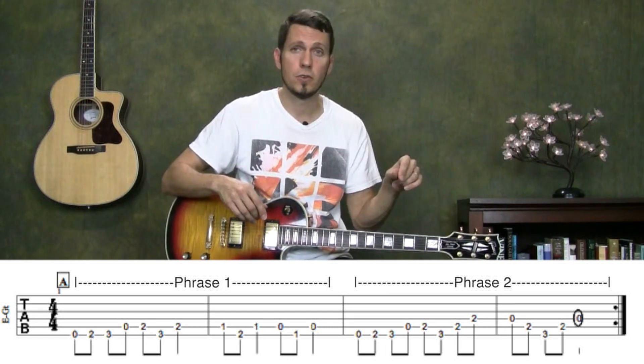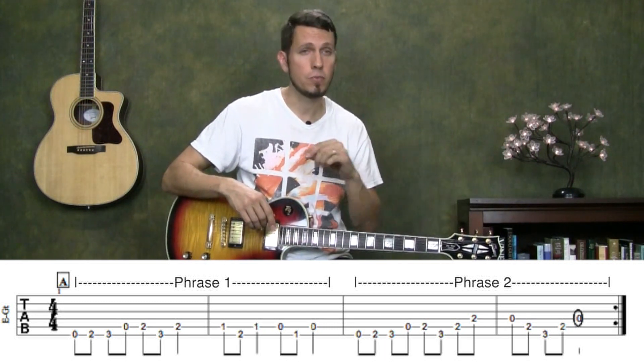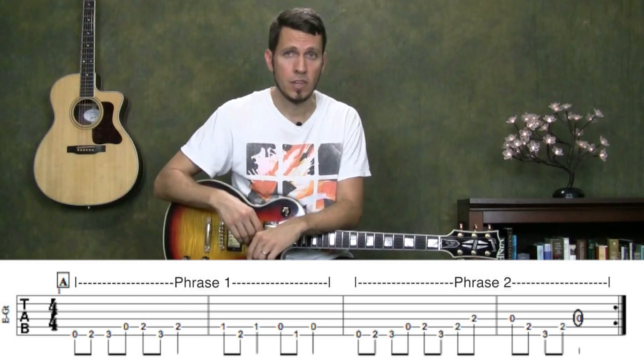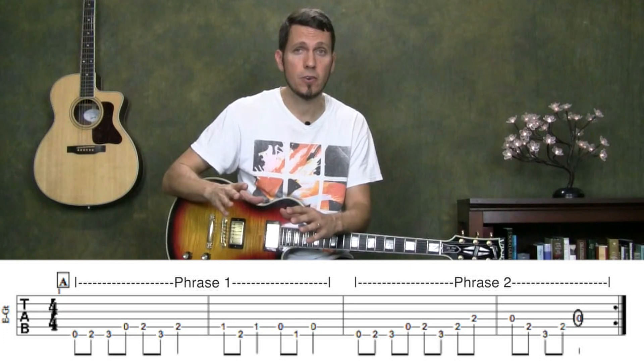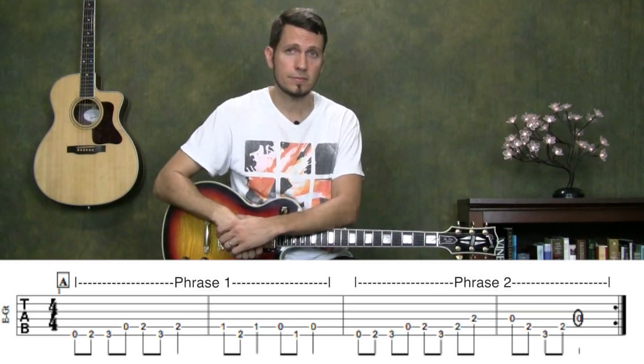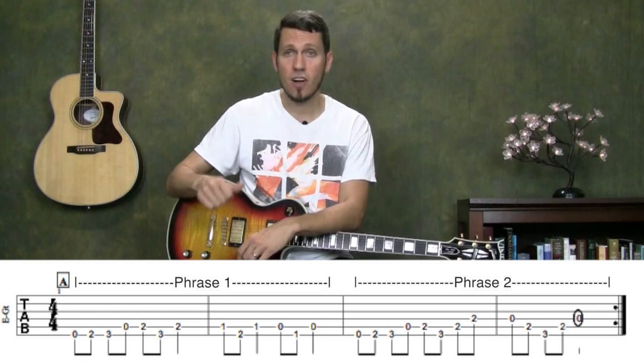So let's go ahead and put the tablature back on the screen. We've got phrases 1 and 2. Notice we have repeat marks at the end of the staff. So once you play through this one time, you're going to want to repeat it through a second time. Go ahead and pause the video so that you can practice playing through this as many times as you need. Alright, let me go ahead and take the tablature off the screen. Go ahead, pause the video so you can test yourself.